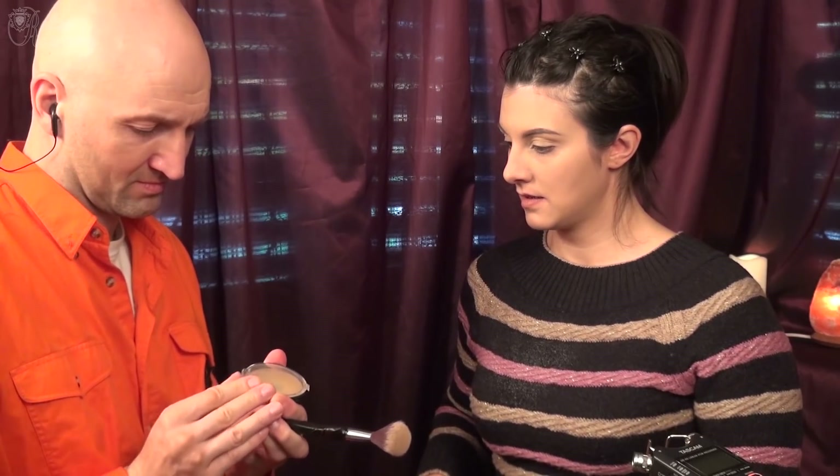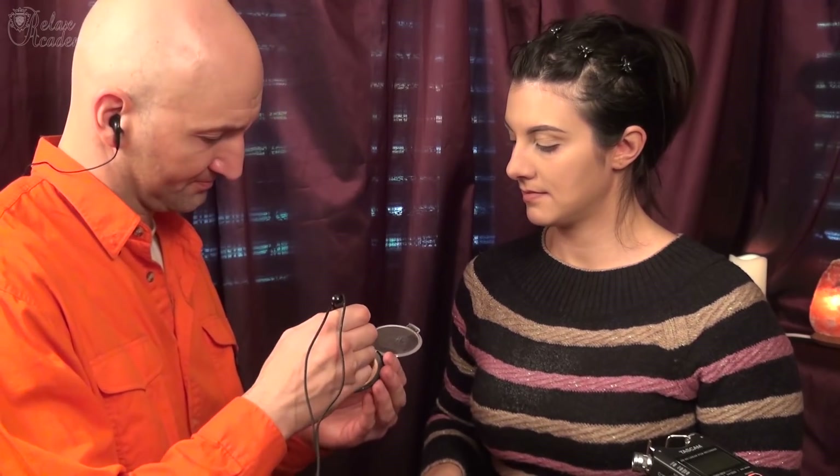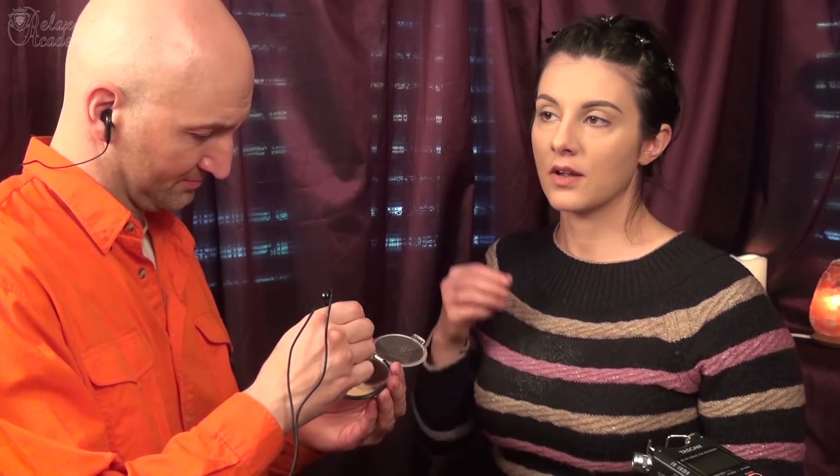Now let's contour a little bit. You have to take the contouring powder. Yes, this is the contouring powder. You can apply it on this area, here, here, and on my forehead.